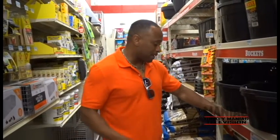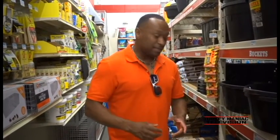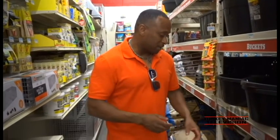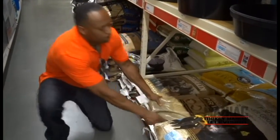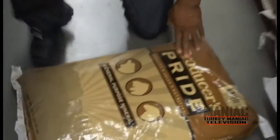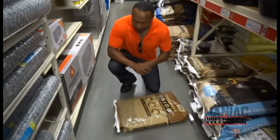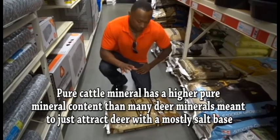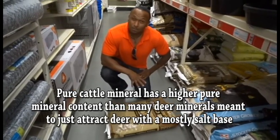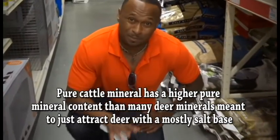We're here in the back of Tractor Supply Store in the cattle mineral area. That's what we use when I do my mixes for my deer minerals to get that 100 pounds. 50 pounds of it is just going to be pure general-purpose cattle mineral. I have a 50-pound bag of Producer's Pride general-purpose cattle mineral — it's got a really high content of the different minerals you need for your deer to get a healthy herd going. So we're going to go find the white salt now, and mix the cattle mineral with the 50-pound bag of white salt. That's 100 pounds of some of the best deer mineral that you can put in the woods.